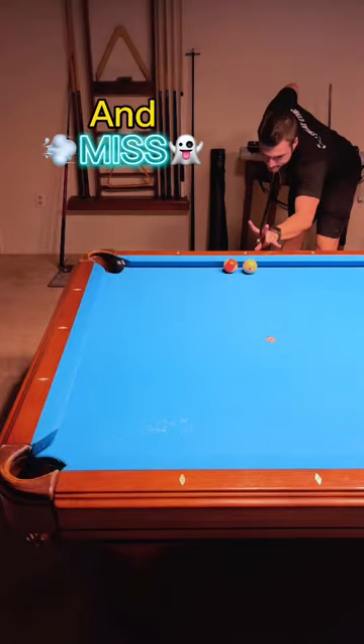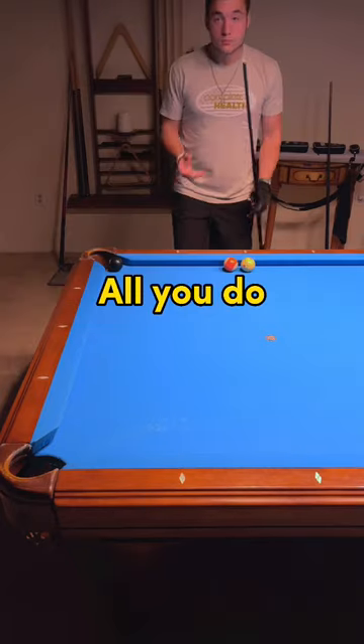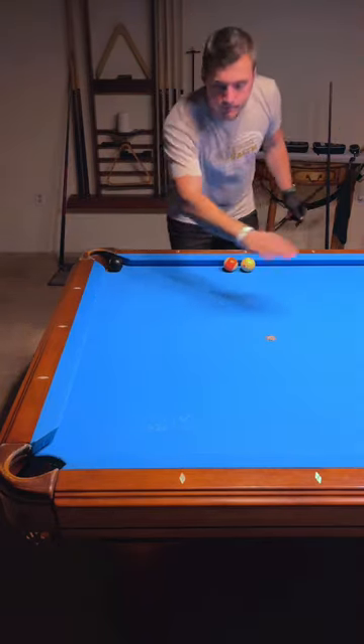Have you ever been in this situation and missed completely because nobody's ever showed you how to kick? Well, let me show you. All you do is take this side, divide it by two, and you get that side.